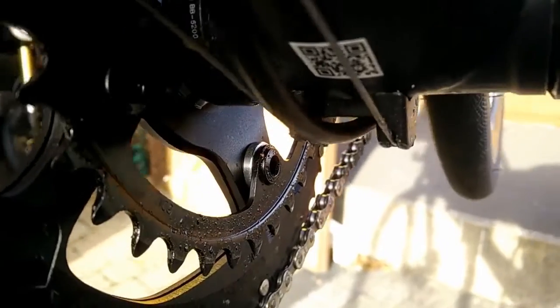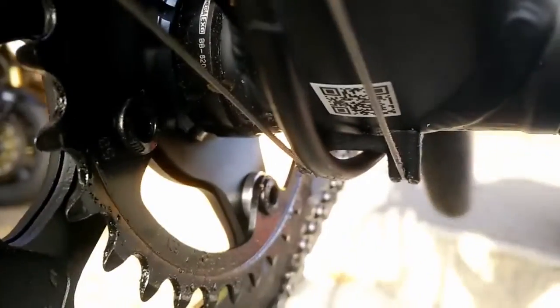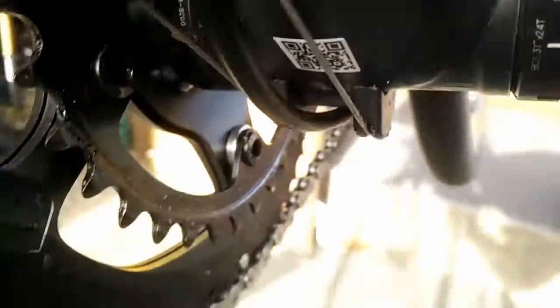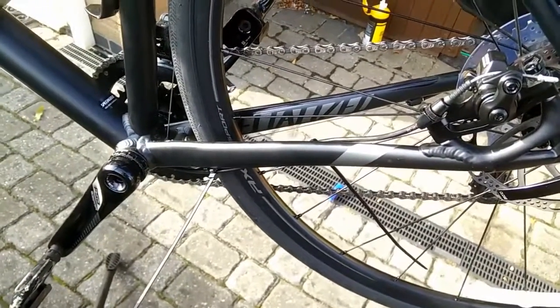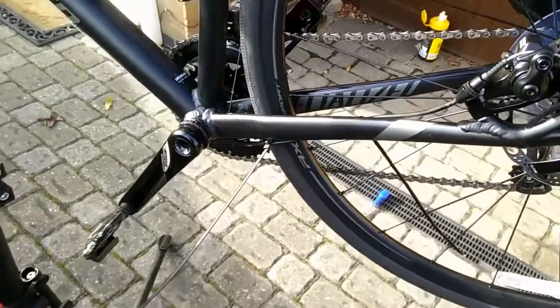However, I think that my routing is better than theirs. There we go — it's no longer fouling on the cable. It's taken me a little while to do because it meant that I had to take the brake cable off the caliper, reroute it, and then cable-tie it back on.